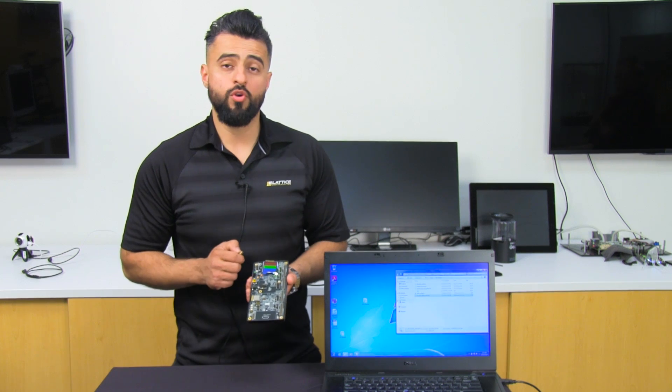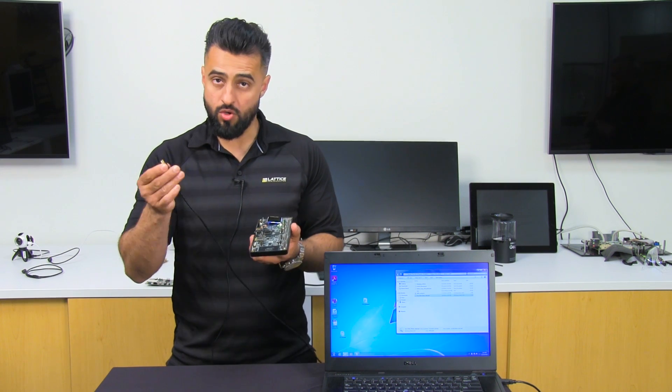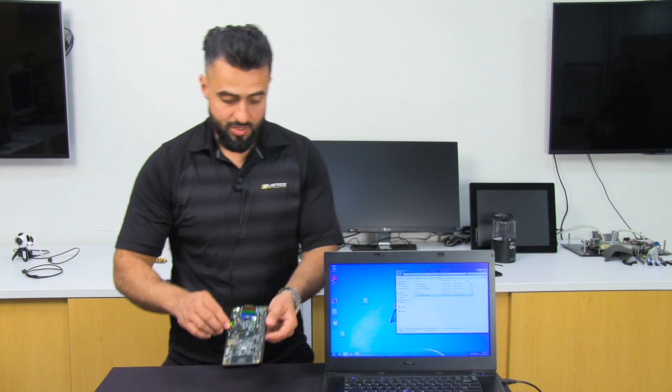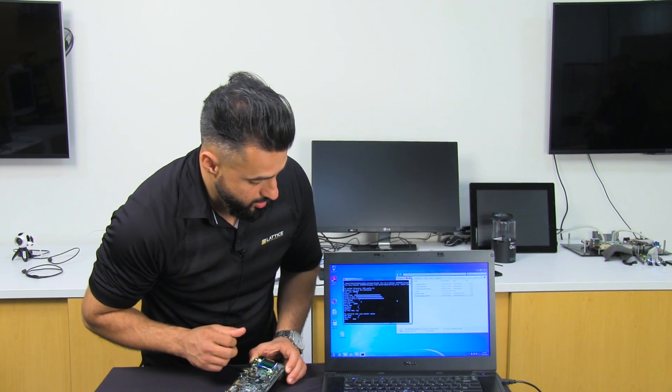We're back with the ICE40 Ultra Plus DSI demonstration. What we're going to do now is load images directly to the integrated SRAM within the product. I'm going to connect a PC which is sitting next to me — this PC has three images that are going to be transferred through USB into the SRAM. Let me load this information.